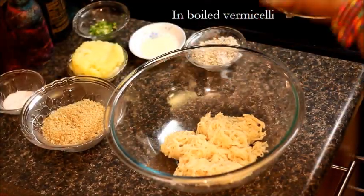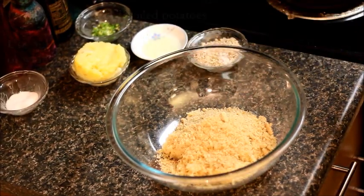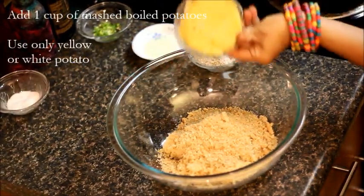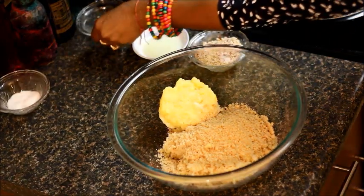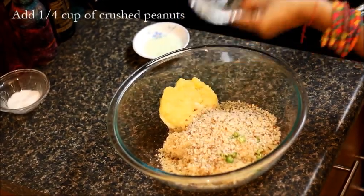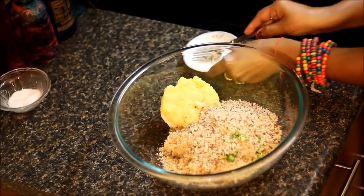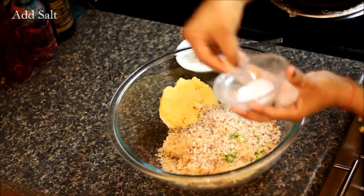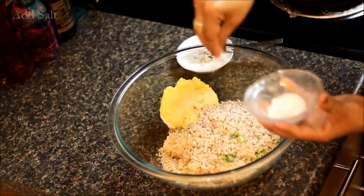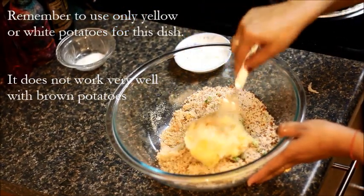It's almost 10 minutes and the vermicelli is now cooled down. Let's mix everything together and make a nice dough. Add breadcrumbs, boiled mashed potatoes, green chillies, peanut powder, lemon juice and salt to taste. Mix everything together and make a nice dough.